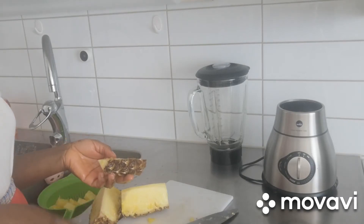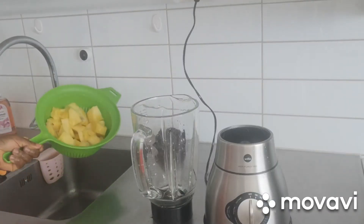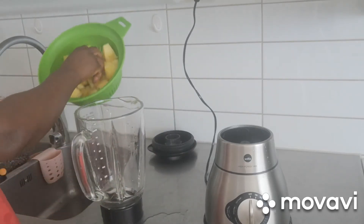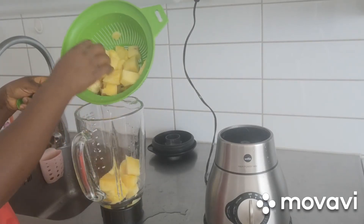So guys, when I'm ready to blend — I just finished and I also re-washed my pineapple. It's very important that you wash your fruits thoroughly before blending. So I'm going to add this.